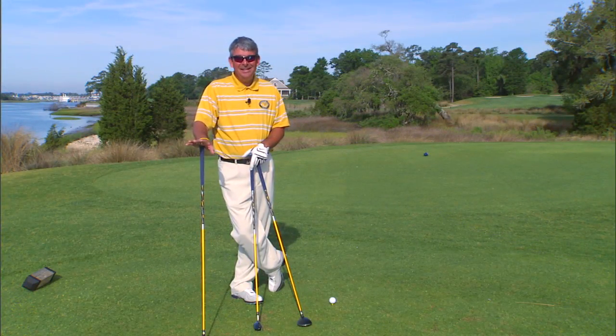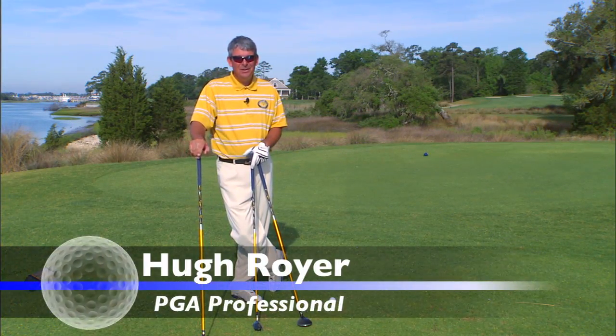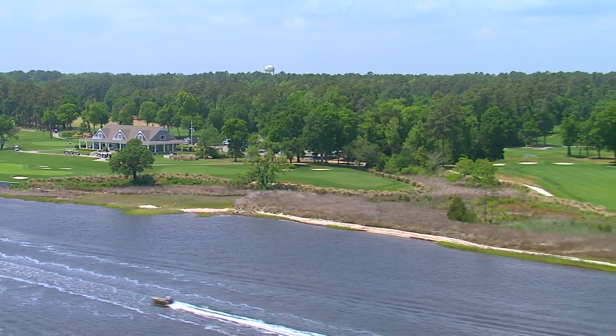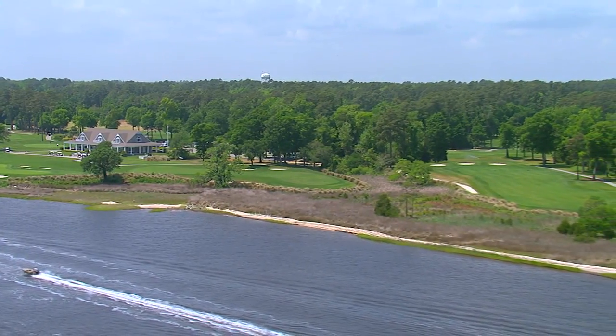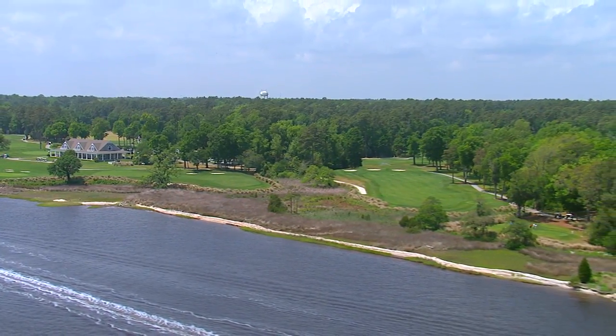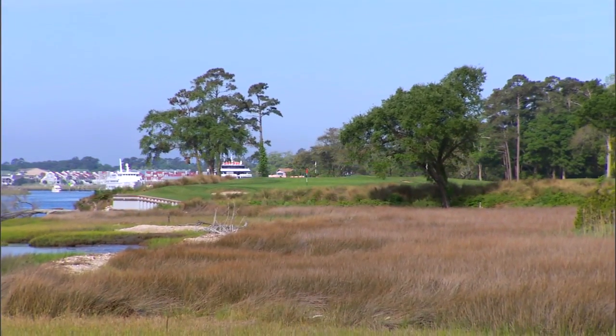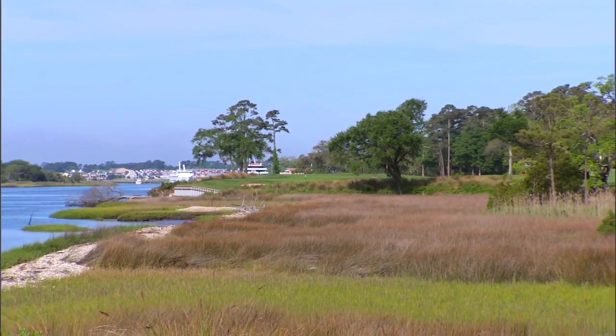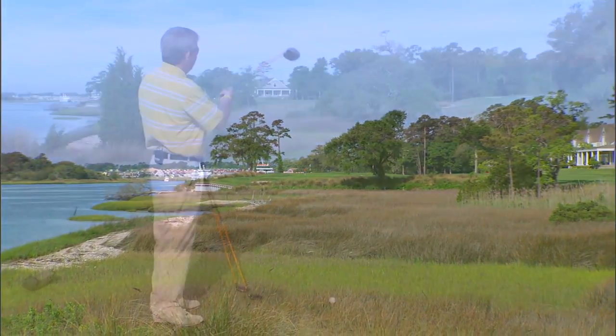If you want beauty and intimidation all in one package, you get it right here on the 18th hole at Glen Dornick. We've got marsh, the clubhouse is way up there, the intercoastal is over here on the left, and the fairway goes up to the right. There is fairway across the marsh, but it's only 320 yards from here.